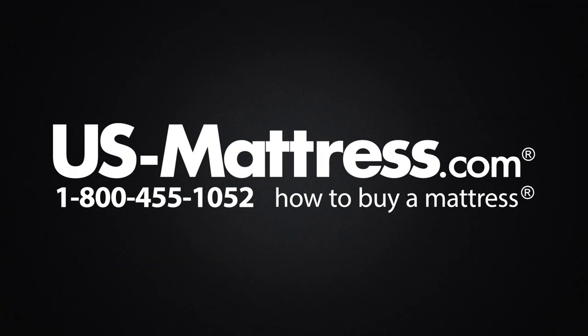We hope this video is helpful, but if you do have any other questions, please feel free to reach out to us. We can be contacted at 1-800-455-1052. You can leave us a comment below, or you can reach out to one of our chat representatives during normal business hours.